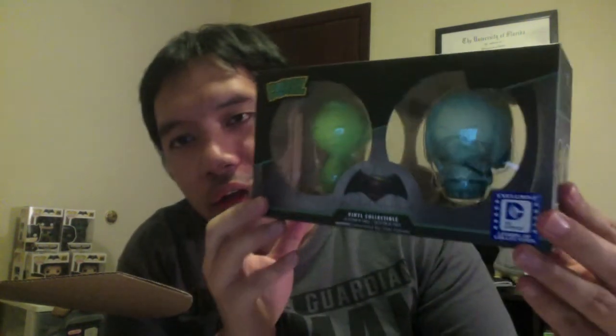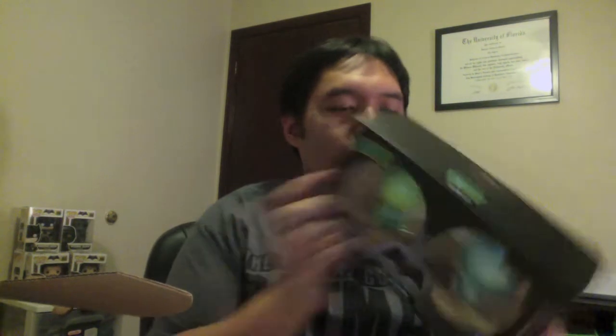Next up, ooh — Dorbz! This is exclusive as well. It's Superman and Aquaman. I did not know about these. I've seen them at my local comic shop and at Target, Walmart, and Toys R Us, but this is cool. Dorbz — I don't really know much about them, I guess they're by Funko Sugar or something, but they look cool.